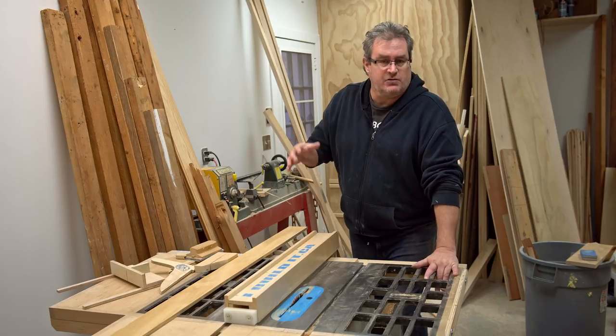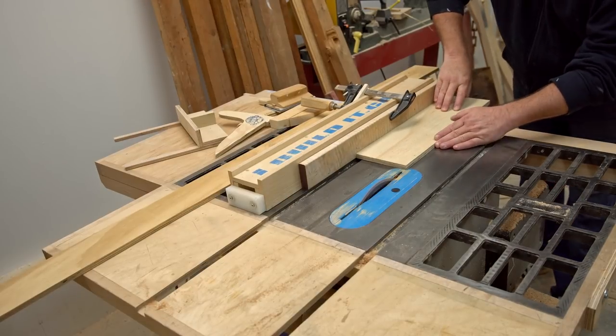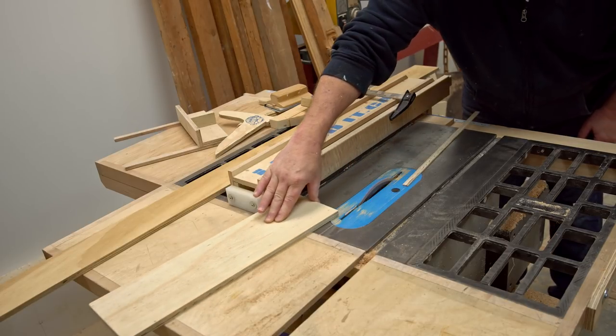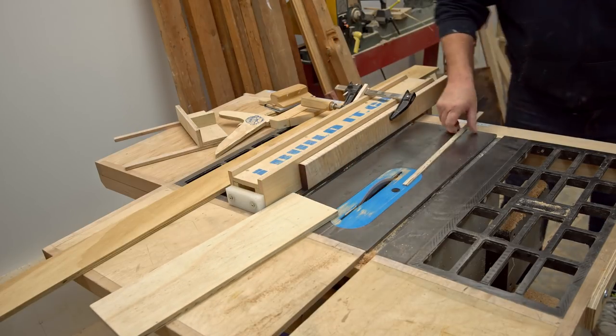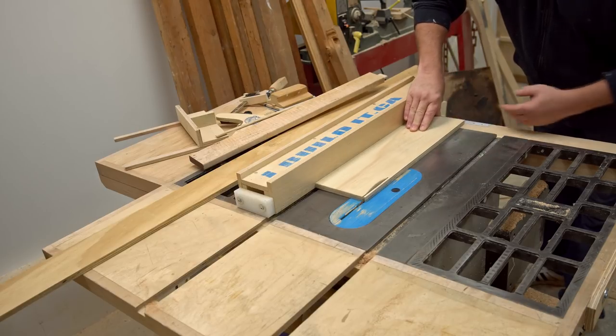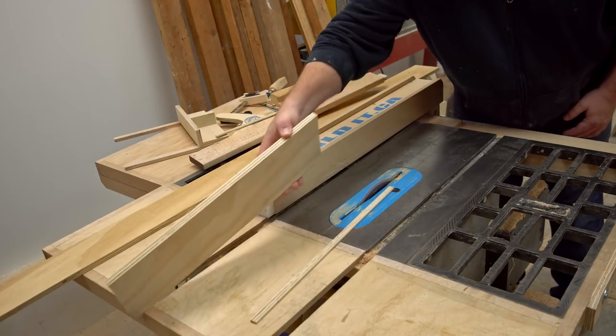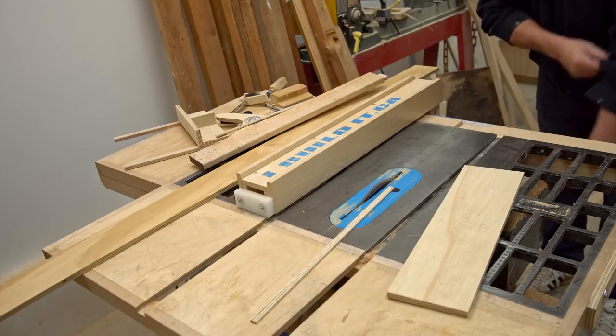I'm going to put a short piece on my fence now, and as you can see, what happens is the piece can turn at the end there, and I find that to be a little bit uncomfortable. If I make the same cut with the fence as it is — the regular fence — you can see that the extra support keeps it going straight.